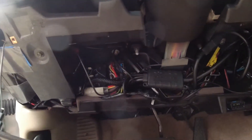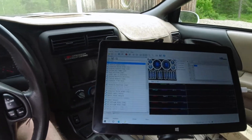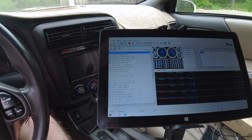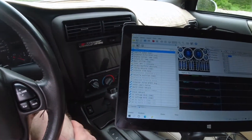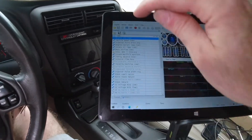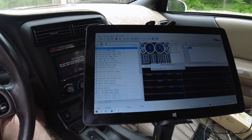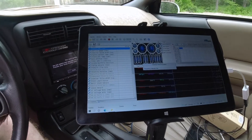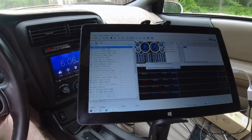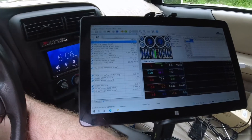Now I've got to go under the car again and put the sensor back in. I've got the wideband sensor back in, the panel back up on the dash, so I'm going to connect with HP Tuners. Okay, we'll start her up now.